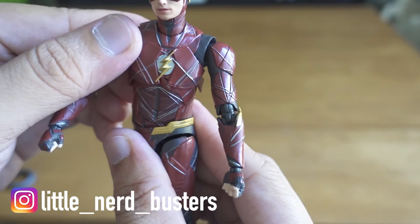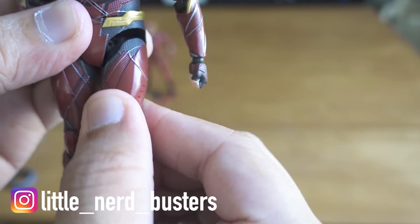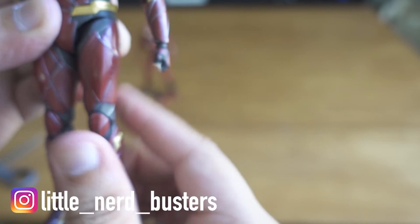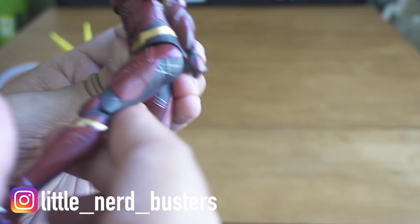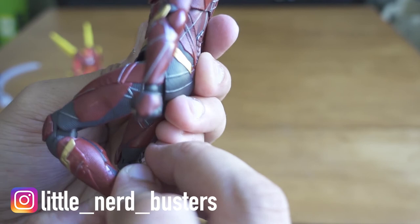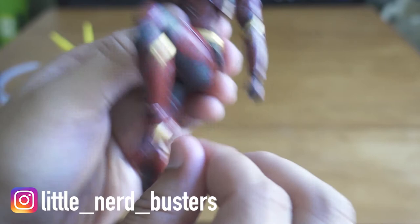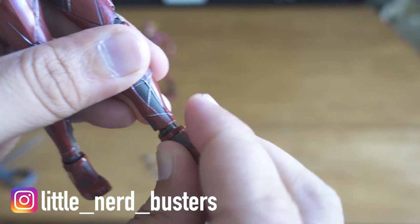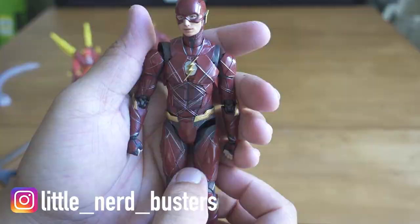The legs are interesting — unlike a lot of action figures there's no thigh swivel, but the pivot inside makes his leg go really high. Usually without a thigh swivel you can only get limited range like on DC Icons figures, but this one goes pretty high. There are double-jointed knees, ankles on a roller so you can move them around, and toe articulation too. Overall this is a great figure — I was a little disappointed with Wonder Woman but this one I'm ecstatic about. The poses you can get are fantastic.